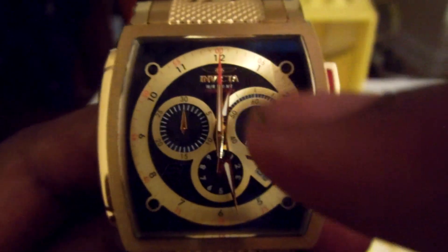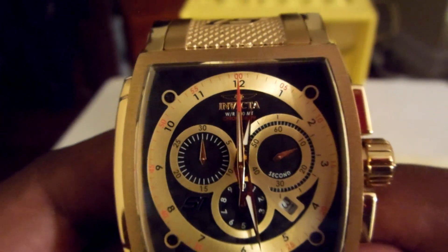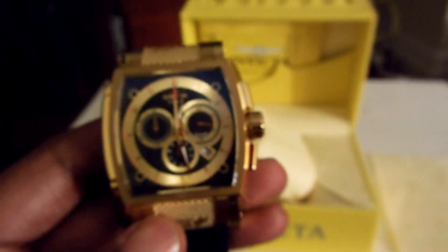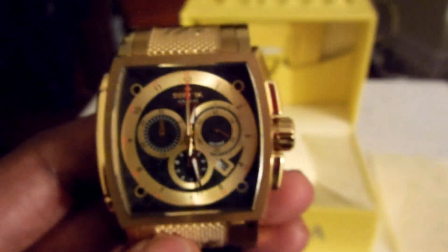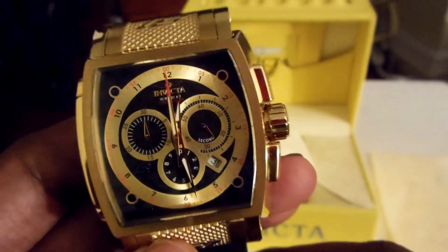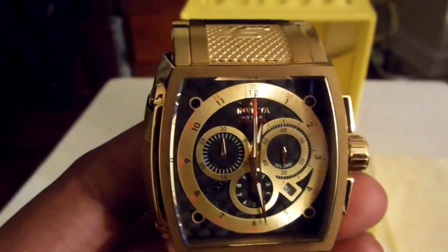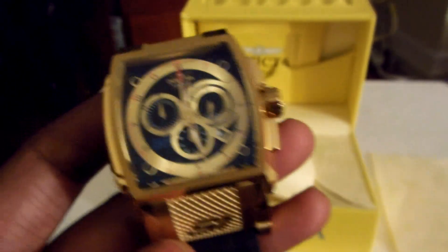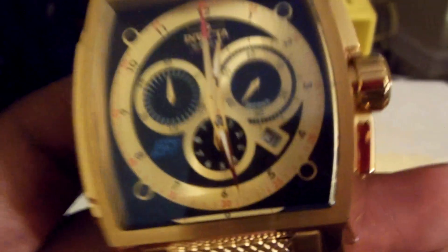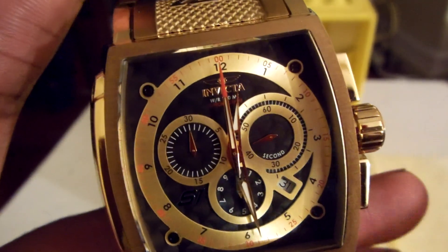It never messes up the time — the second hand still keeps ticking. This is a very good pickup. It cost me about $200; you might see it online for around $300, but I got it from a local dealer so he gave me a good deal. $200 isn't bad, and if you want to invest in a nice, classy watch, get something like this. Subscribe and comment.